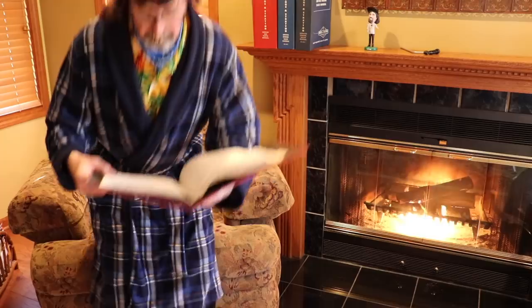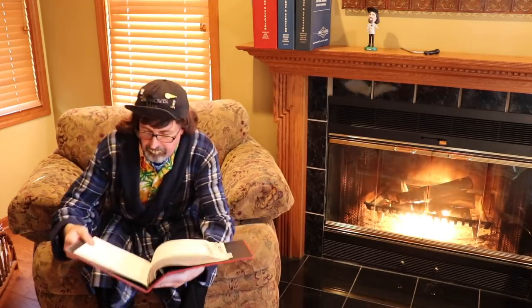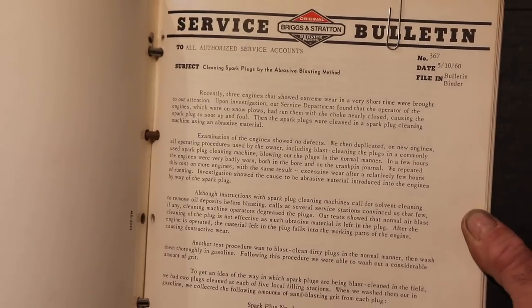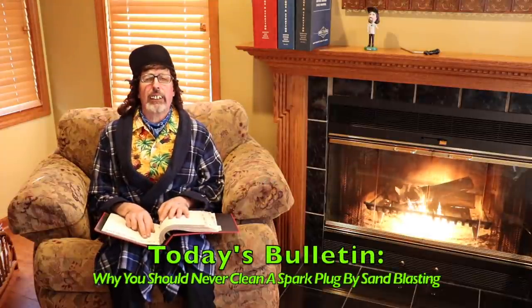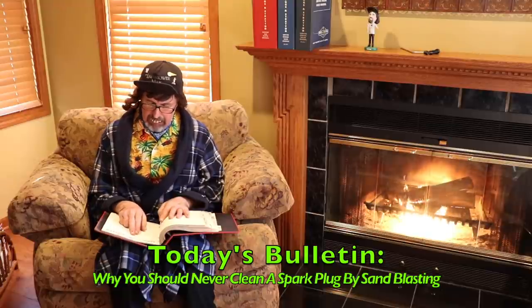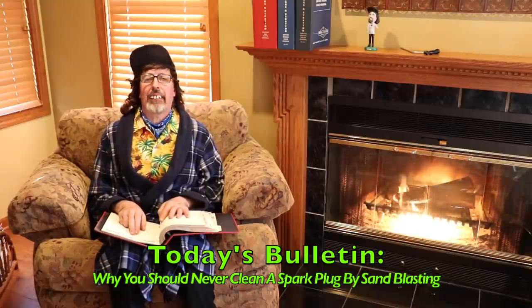May 10, 1960. This is an oldie but a goodie. This one focuses on why you should never clean a spark plug by abrasive blasting method.